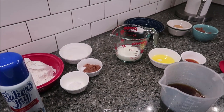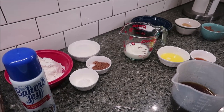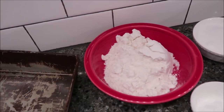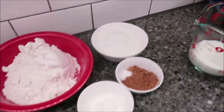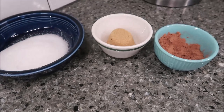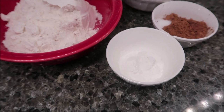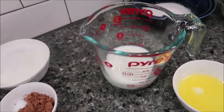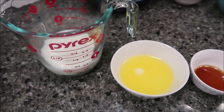You will notice that some of these I have already split up, but I'm going to give you the total amounts of the ingredients you need. You need one cup of flour, three-fourths cup sugar — it's divided — one-fourth cup of unsweetened cocoa, two teaspoons of baking powder, one-fourth teaspoon of salt, half a cup of milk, two tablespoons of unsalted butter melted, and one teaspoon of vanilla.